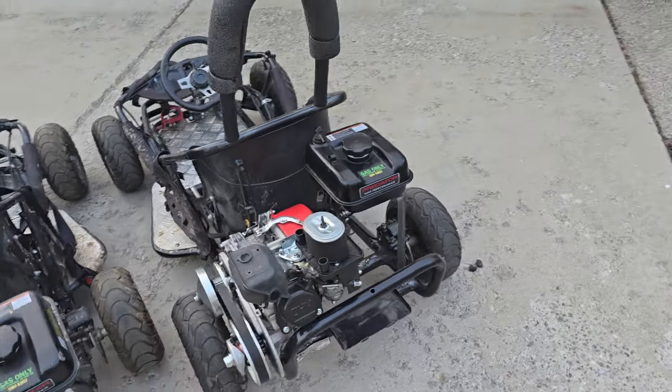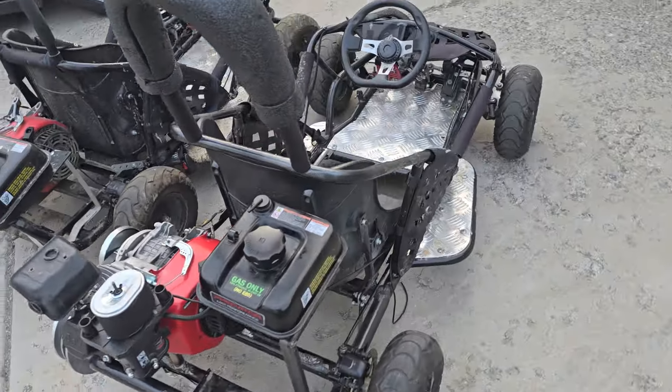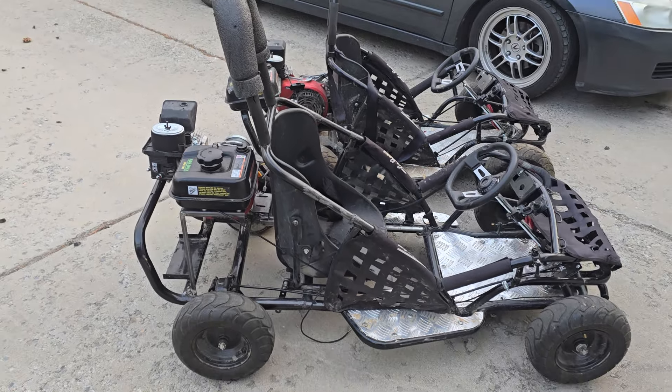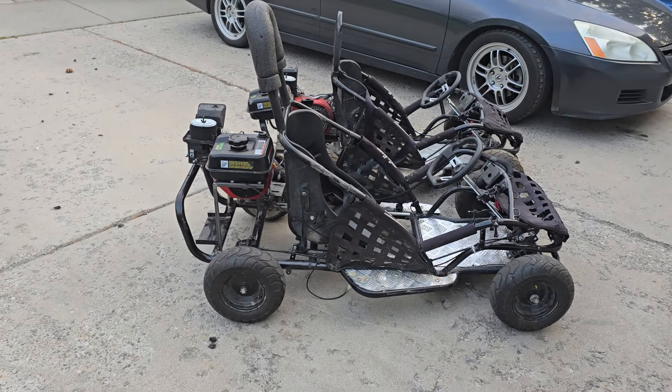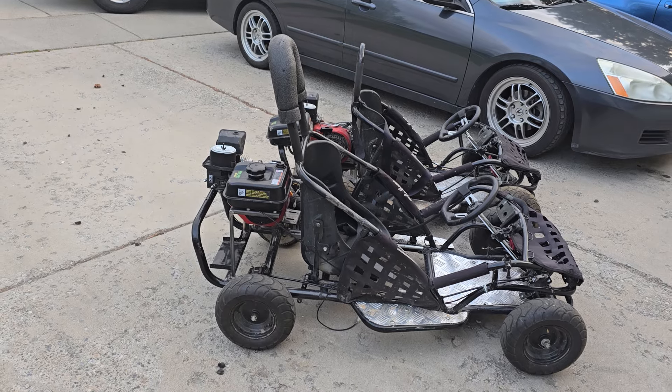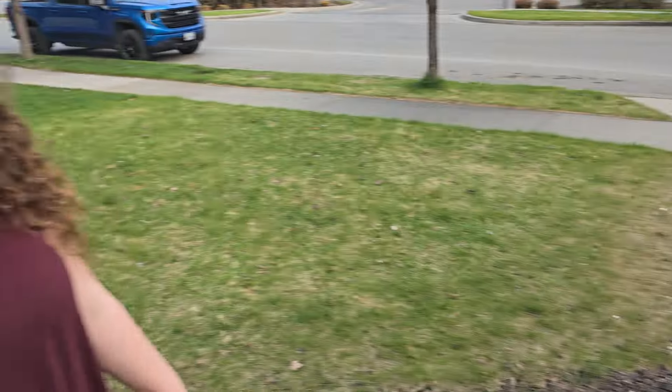We actually made it about eight inches longer — I thought we were gonna do about six, but we ended up doing about eight inches, and man, what a difference. We made it reinforced, so the roll bar is a lot stronger.